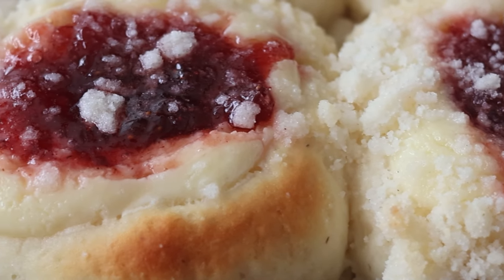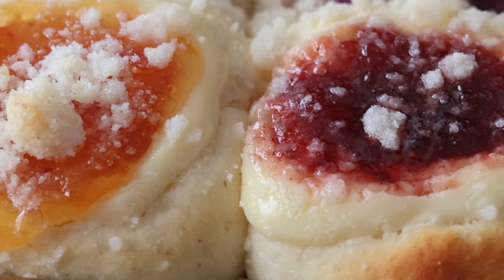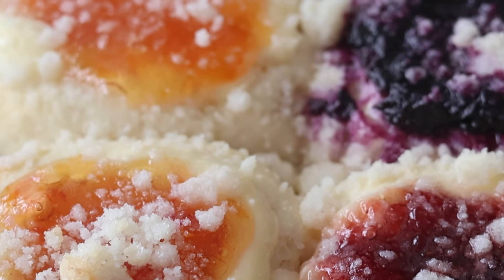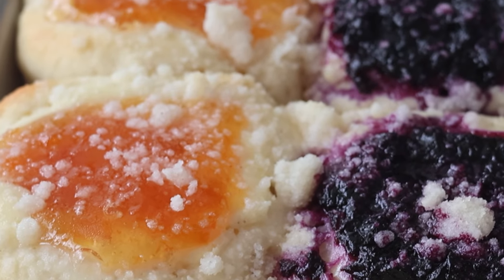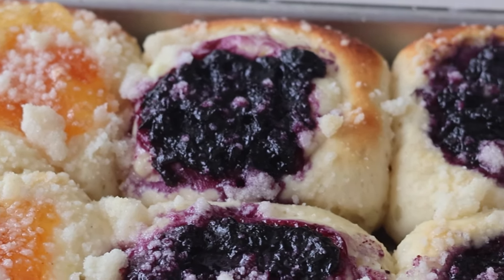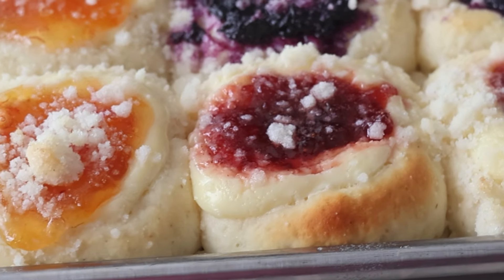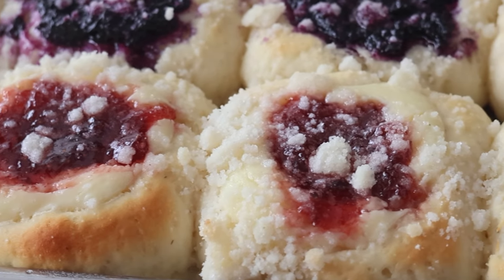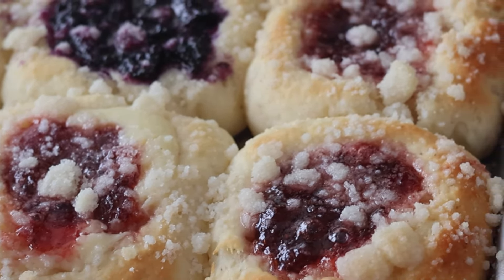Hey y'all, have you ever heard of a kolache? Kolaches? I don't know how they're pronounced, but they are a Texas favorite brought over by Czech immigrants a long time ago. They are beloved in Texas and for good reason. When I first bit into my gluten-free version, I thought, have I ever made anything as good as this in my life? That's how insanely good these little pastries are. So let's get into it and I'll show you how to make them.